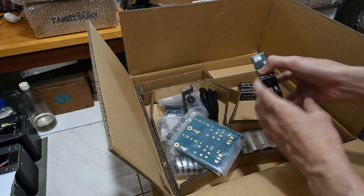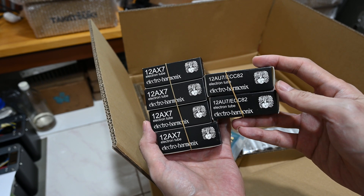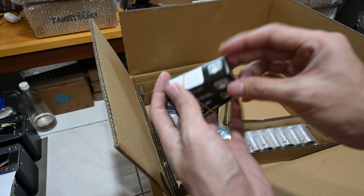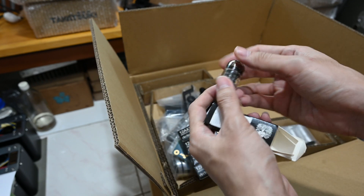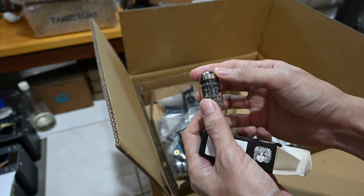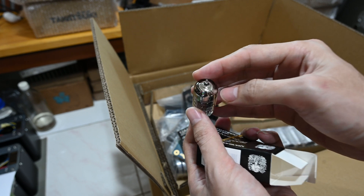First, of course, the tubes. You can see here six tubes — four 12AX7 and two 12AU7. These are new tubes from Electro-Harmonics, with a date code of April 2022. You can see this is really, really shiny.